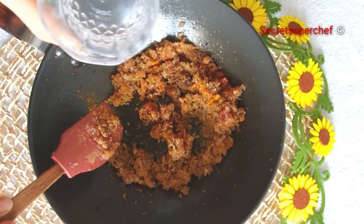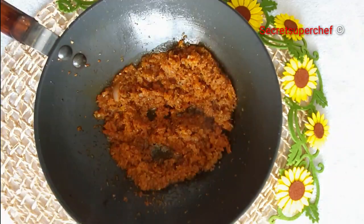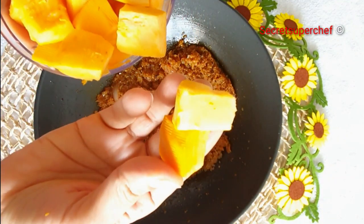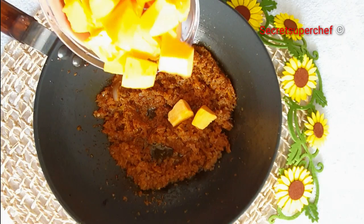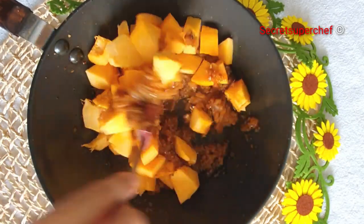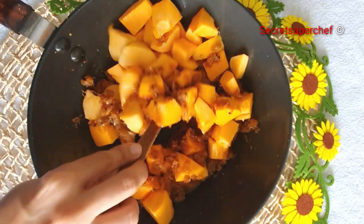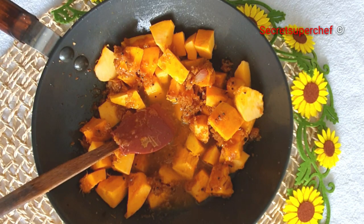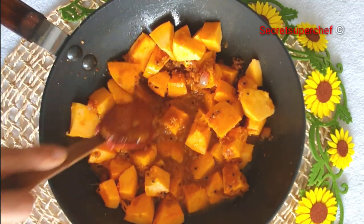If the masalas are sticking, add a little water. Once you notice that the oil is starting to separate, we'll add our pumpkin pieces. Here I have used 500g of cubed pumpkins. Mix the pumpkin and the masalas all together. Now we'll add a glass of water and stir everything together.